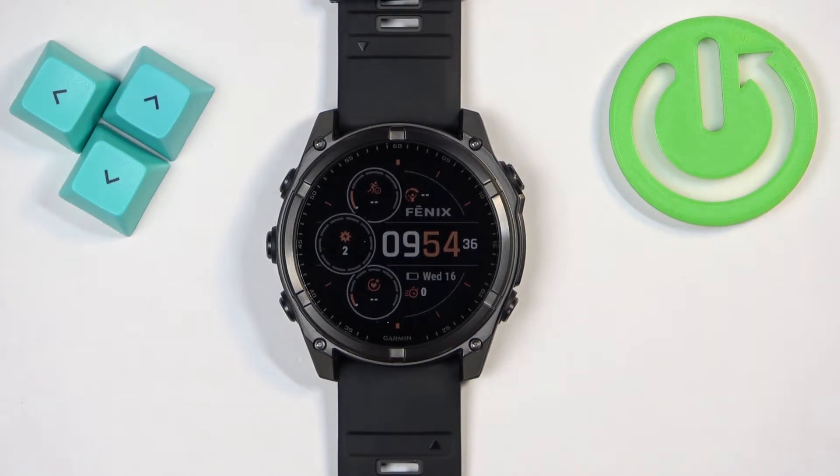Welcome! In front of me I have the Garmin Fenix 8 Solar, and I'm going to show you how to force restart this watch.